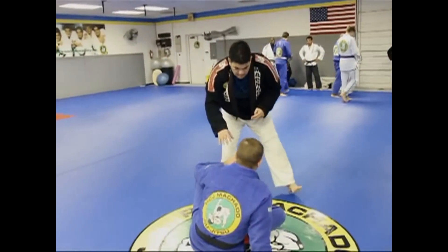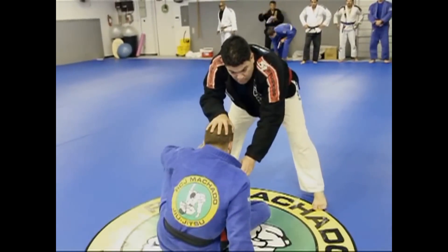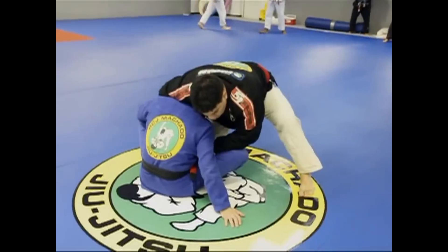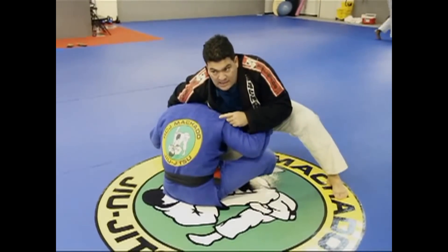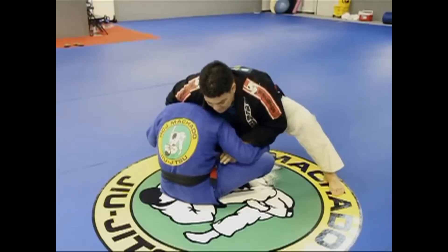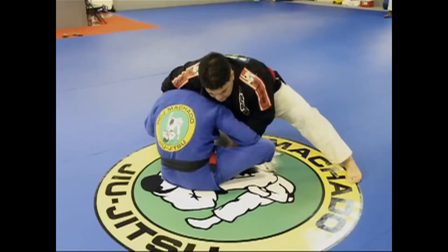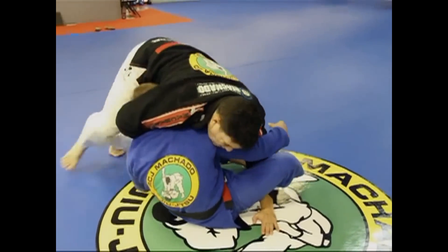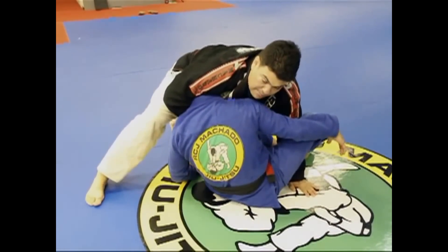He keeps the hand in the front — in this case the right hand — as he feeds the lapel, he traps the arm. The knee is right between the legs and he puts the hand on the ground. As he circles that way, the submission is on. If you rotate your hip a little bit facing your opponent, that adds more pressure.